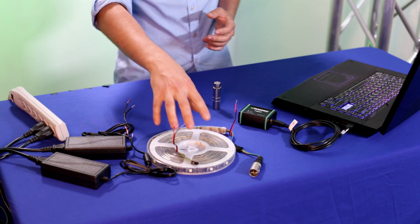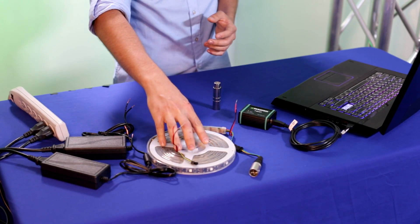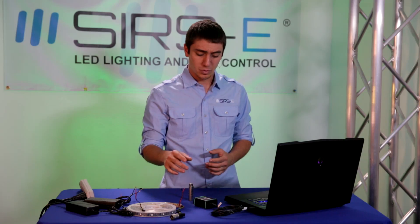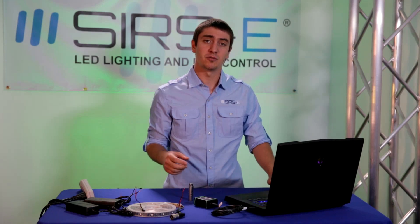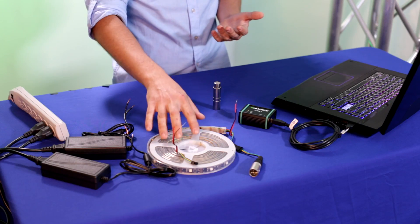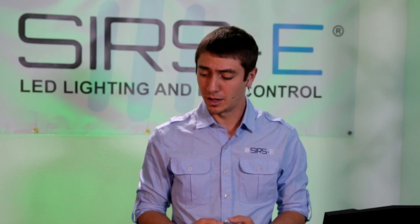Here we have laid out a single Sears E DMX LED strip. It's a 5 meter roll and we are going to be using it with the Magrix NEO, which is a Magrix software. It is what we generally use the strip with because of the simplicity of the software and how easy it really is to set everything up.